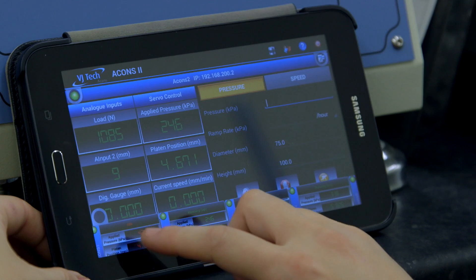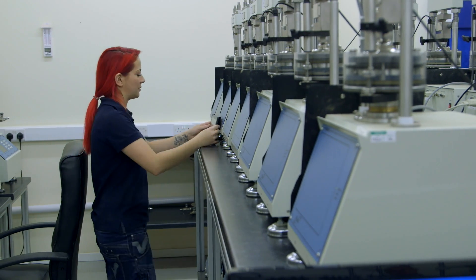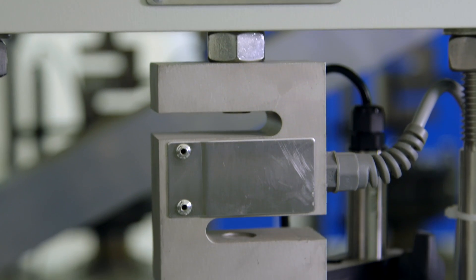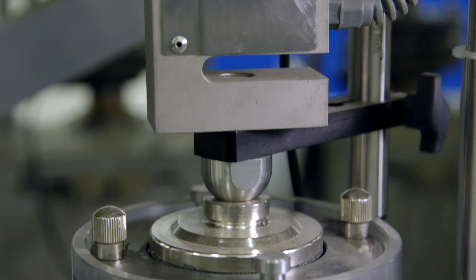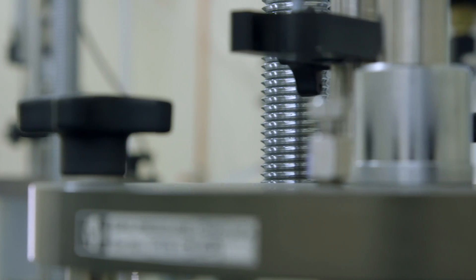PSL have transformed the way that they do the effective stress testing. It's all under one roof now with the investment in new equipment, which from a project management point of view is much easier — dealing with one laboratory rather than two or three. Our professional reputation is a lot better out there now. It's bringing more work in, not just that kind of work, but because people know we've got the equipment, they're also sending different tests that we do in the laboratory, so in general we're getting more work all around.